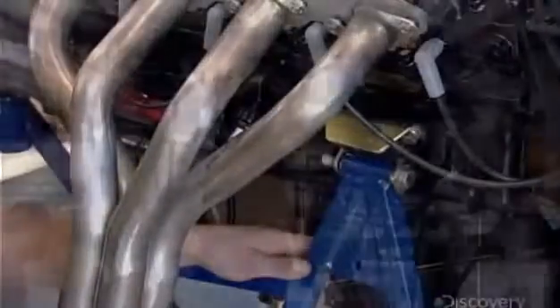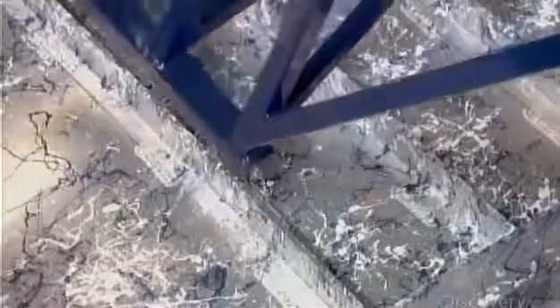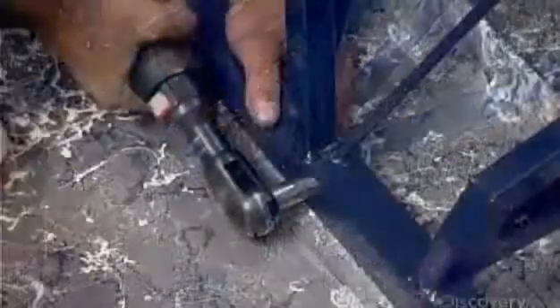Under the engine goes a 190-liter fuel tank. At the very back, an aluminum radiator. Then they bolt the rigging to the hull's T-bars.